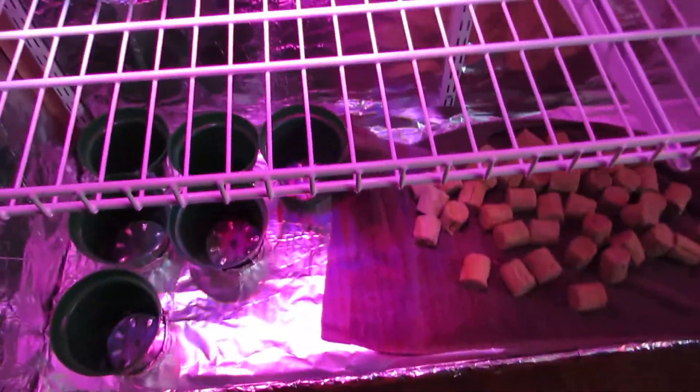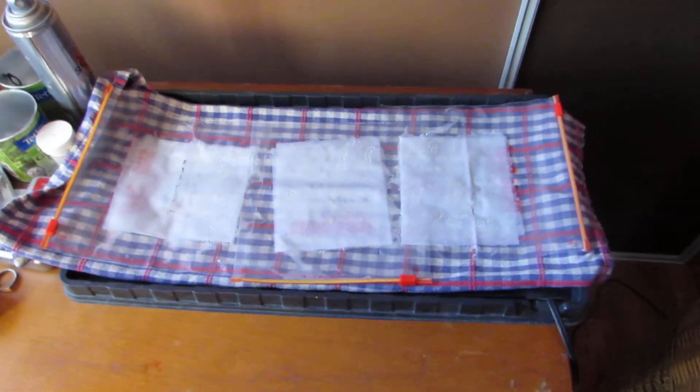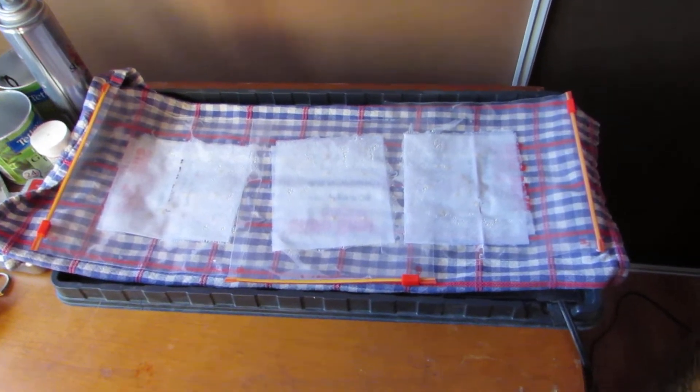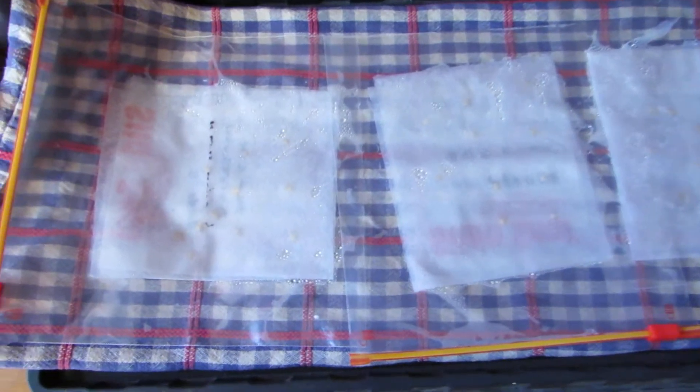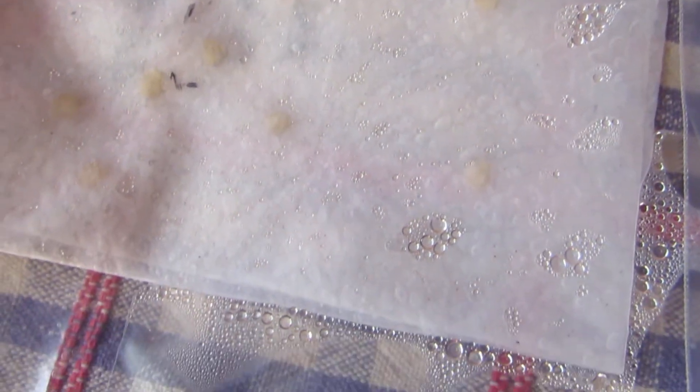I also have a new batch of peppers that I'm germinating right now. I'm using my tray heat bed and I've got three different kinds of peppers. You can't see them but they're in there — you might see them now. I put these in yesterday and they should be sprouting in the next few days.